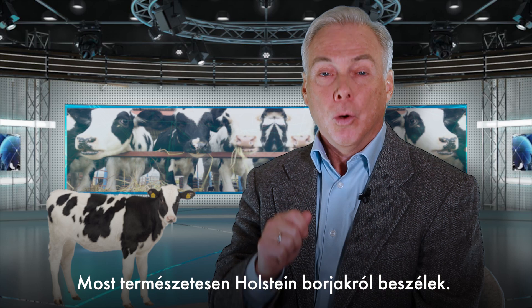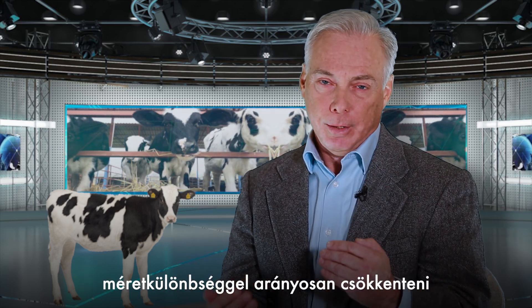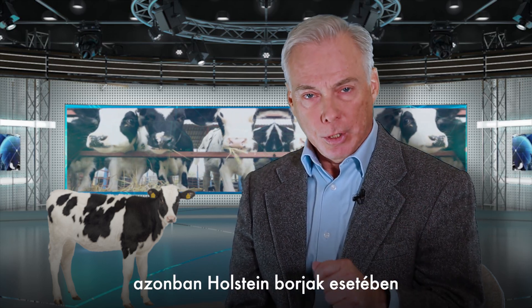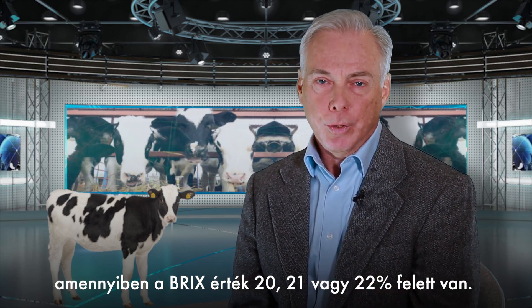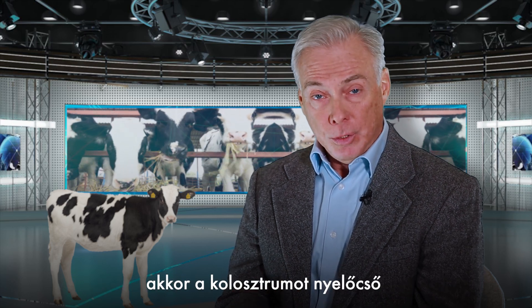Now of course, I'm discussing Holstein calves. If you're feeding Jersey calves, you need to reduce the amount that you feed relative to the size of the calf. But generally, 3 or 4 liters of colostrum for Holsteins is about perfect, as long as the Brix numbers are above 21 or 22%.